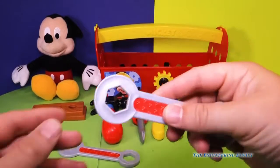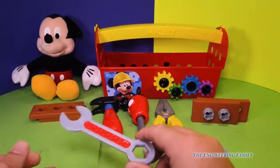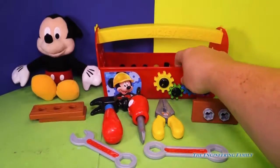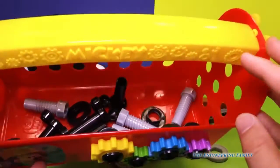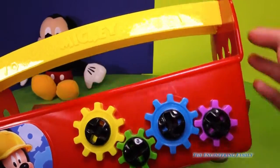We've got what they call a box wrench, and a crescent wrench, and another box wrench. And we've got the toolbox with all these nails and screws and everything. And look, all the gears that you can turn.